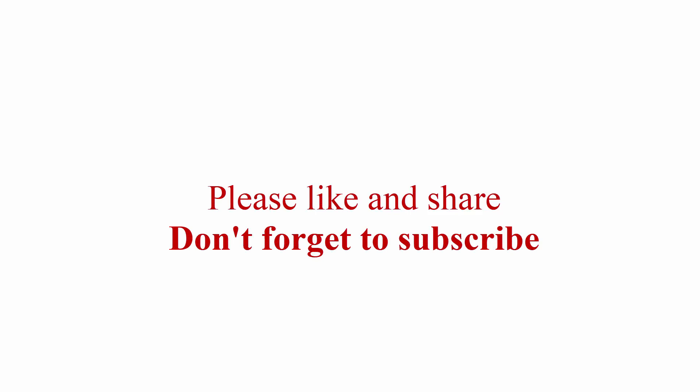Thanks for watching. Please like and share, and don't forget to subscribe.